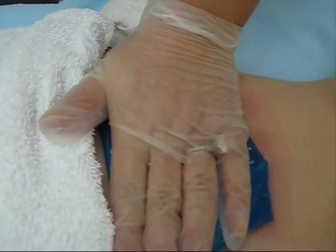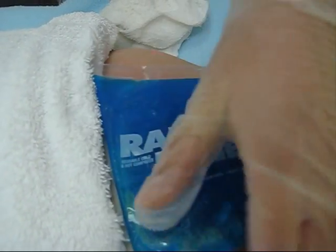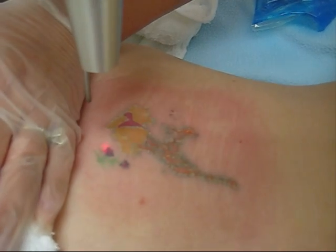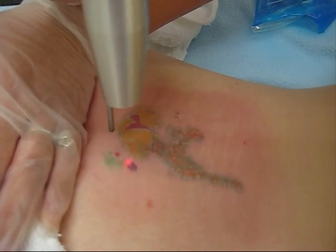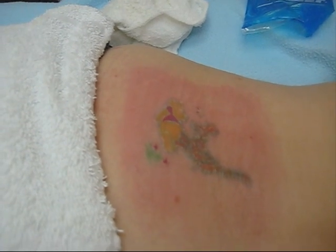We just have two small flowers left, and then we'll be done with this one. Okay, that's it. You want to cut it? Yeah.